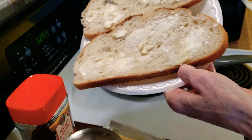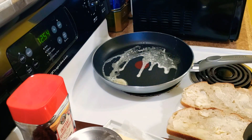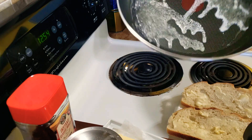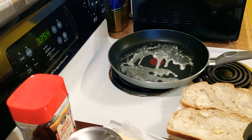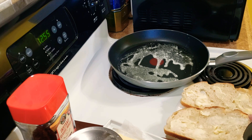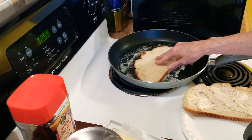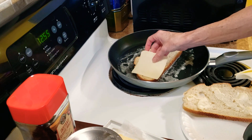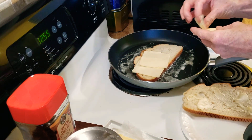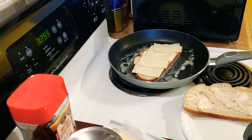There's the bread — both buttered — and the pan is starting to melt. So what I'm gonna do is take one side that's buttered and put it face down. I think I'm gonna put American cheese on that part first.